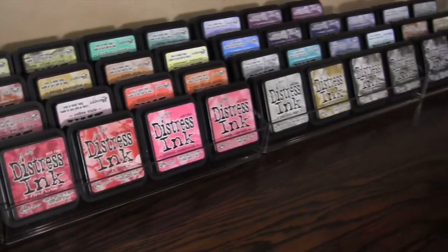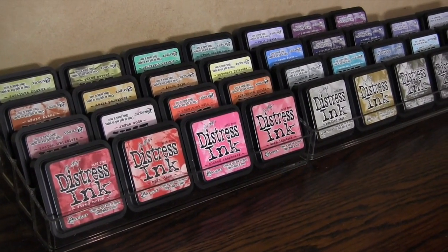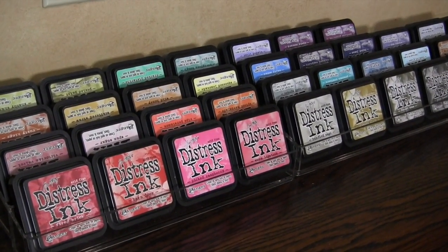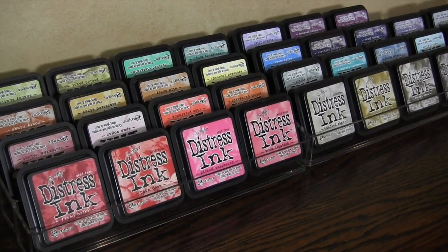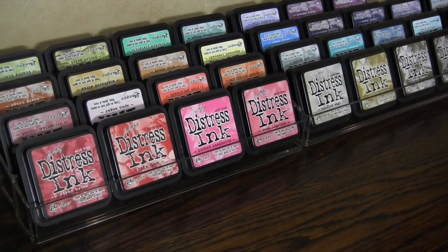Moving on to my very favorite new discovery — it's Distress Ink storage. I used to store all my ink pads just flat in the Alexa drawer by IKEA because I always wanted to see the top of the ink pad. I just have a problem with labeling the sides — I just think it's a lot of work and you can't really see it that well. I just really like to see the tops of my ink pads.